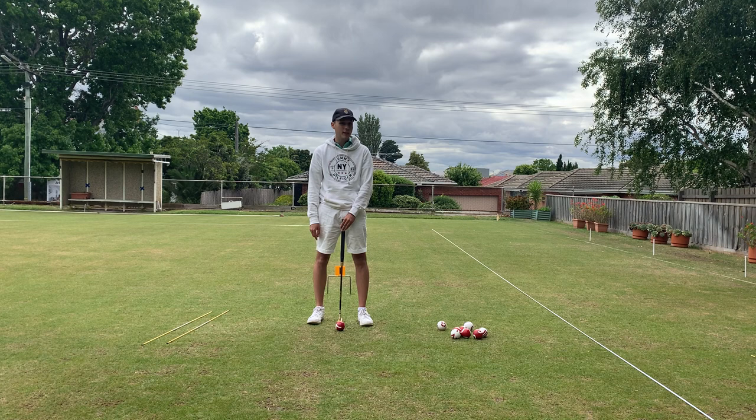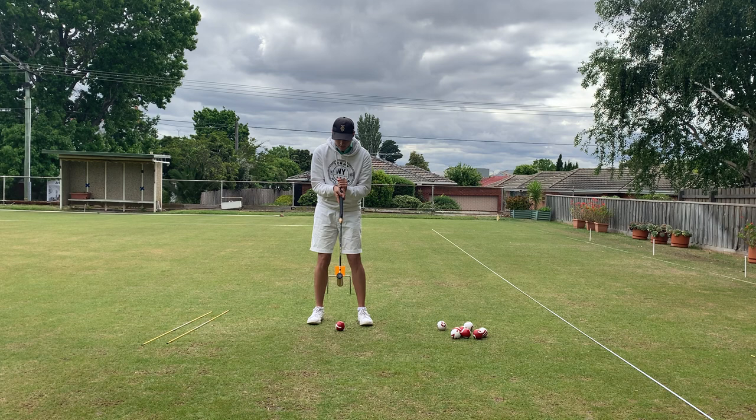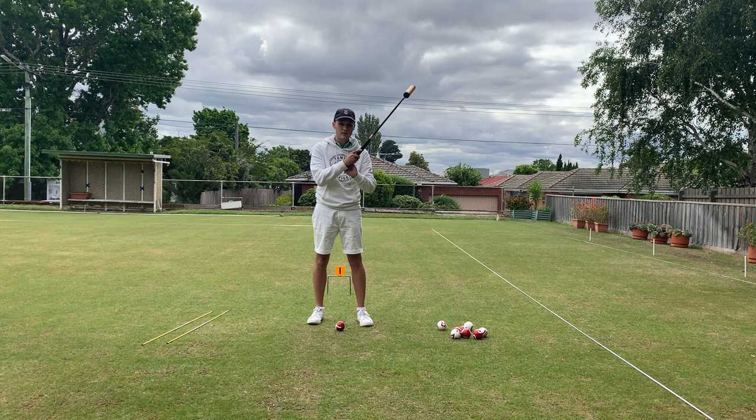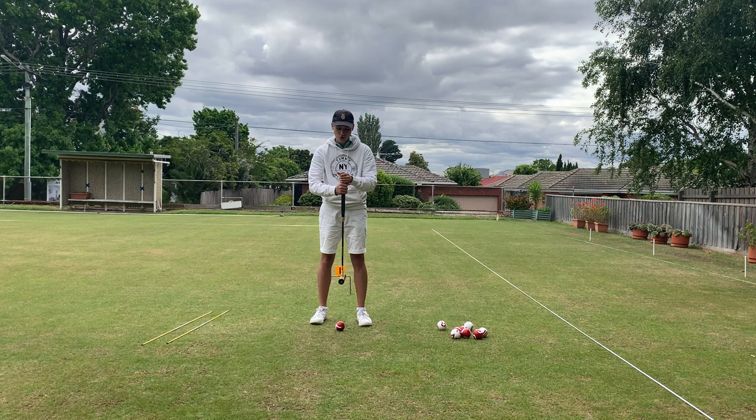We can grab the stick in one of three main grips. The first one is the standard grip, which involves placing the left hand — if you're a right-handed player — with the back of the hand facing towards you, and likewise the back of the hand on the right hand is also facing towards you. The finger is running down the back of the stick on the right hand, and we've got one hand facing out and one hand facing in. This is the standard grip.